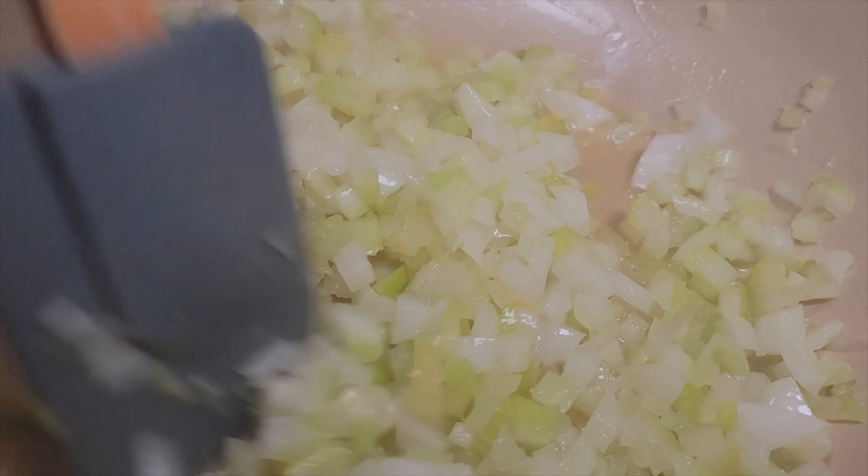Now what we're going to do is add some minced garlic in there and we're going to let this become fragrant. Then next, we got some flour — about a couple tablespoons — and we're going to mix this in and cook that flour taste out.